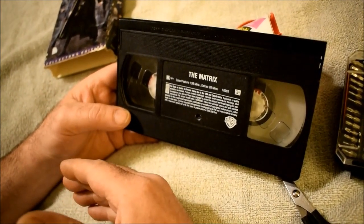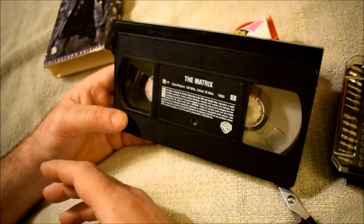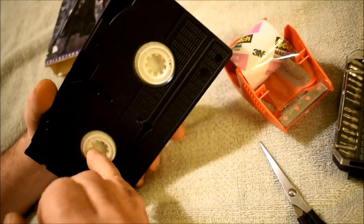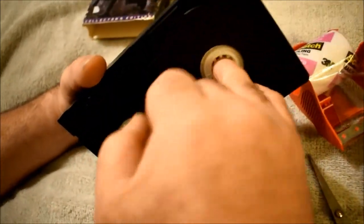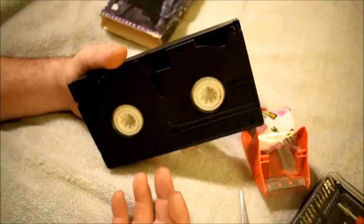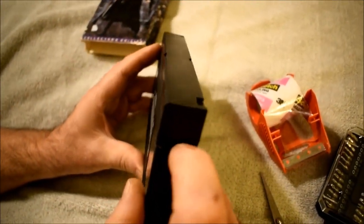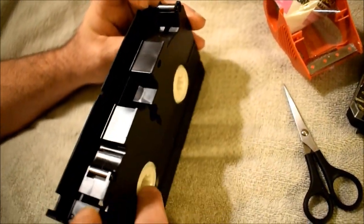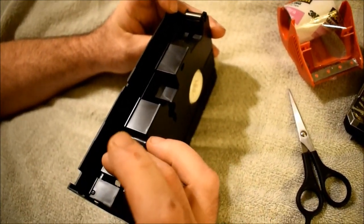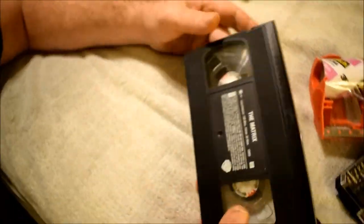If the tape is stuck or the ribbon is stuck to itself on the reel, it will just keep pulling until something pops. But if you first put the tape in and press rewind or fast forward and go through those motions several times, that's a much weaker way of spinning the reels. You can also tell a tape is broken because the reels spin independently — there's no ribbon running between them. Press this little button on the side to open the top flap and you'll see there's no ribbon running across between the steel wheels.